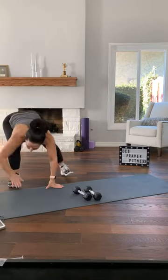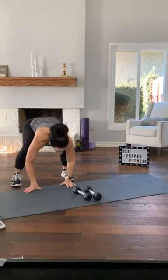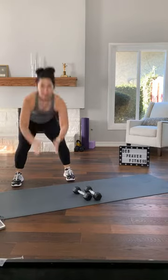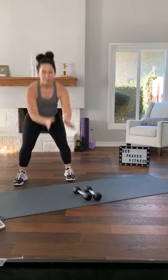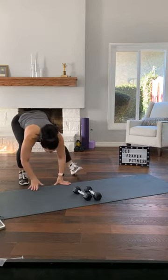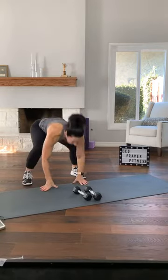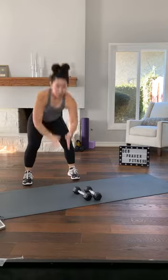Step, reach. Again — step, reach. Breathing in and out. A couple more — when I say a couple, I really mean four. Step, reach. Twice more. Last time. Grab your dumbbells.